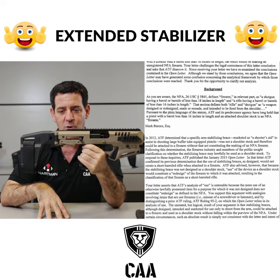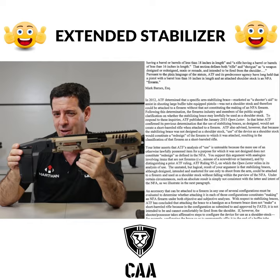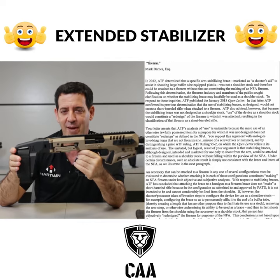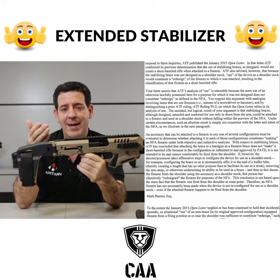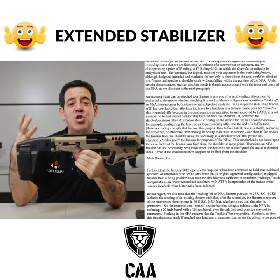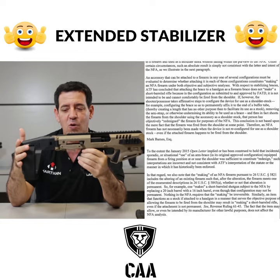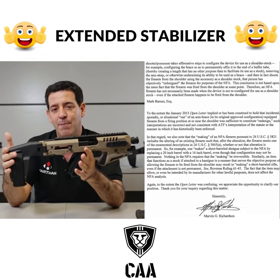Now that you're allowed to shoulder it, the reasoning behind the ATF letter was that there really wasn't a change of ruling or thinking — they were just doing a clarification. They're basically saying that you, the user, cannot change what the manufacturer's idea was. You can't change the definition of the weapon. So if they design it to be a stabilizer for the arm brace, you cannot change it by shouldering it.